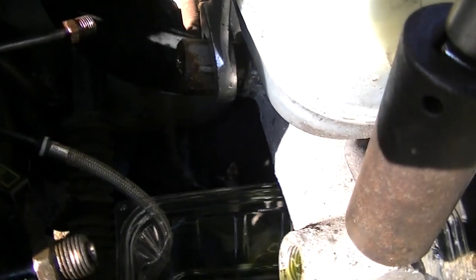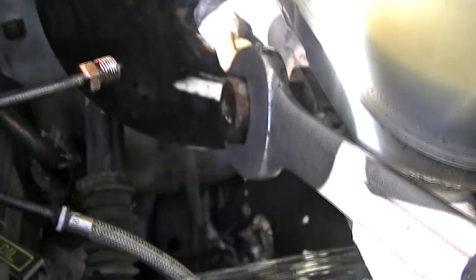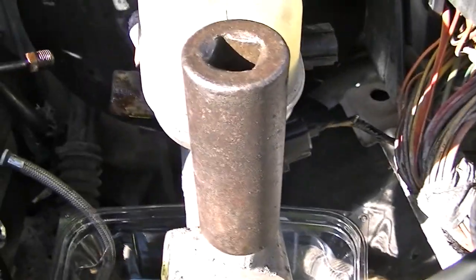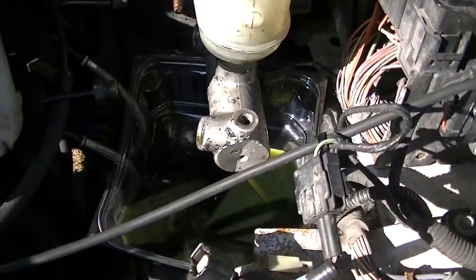I'm using a 7/8 wrench. I decided to go ahead and break the back adapter for the brake line loose, because it will be easier to break it loose while this is still bolted onto the brake booster. Now I'm using a 7/8 socket deep well on the front — this is a sensor for your cruise control that releases it when you hit your brake. Take a socket on there and break this loose. This will give you plenty of leverage with it bolted to the booster. I got the adapter and the sensor off.